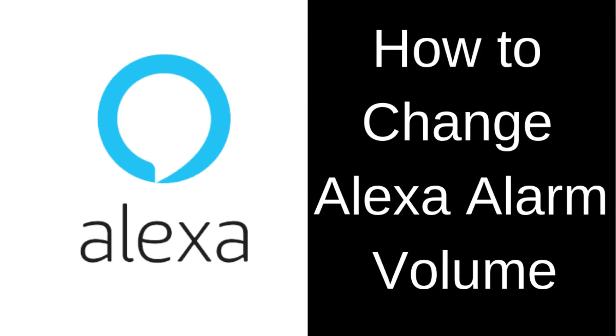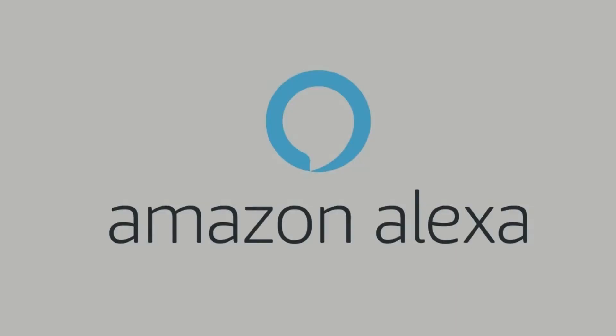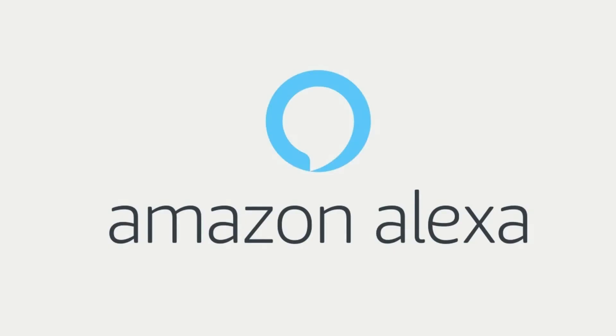Hey everyone. I'm Max Dalton, and in this video I'll show you how to change the Alexa alarm volume in the Alexa mobile app for iPhone, iPad and Android devices. Amazon's Alexa can do everything, including serve as your alarm clock.